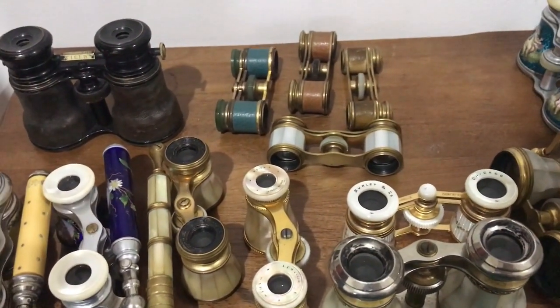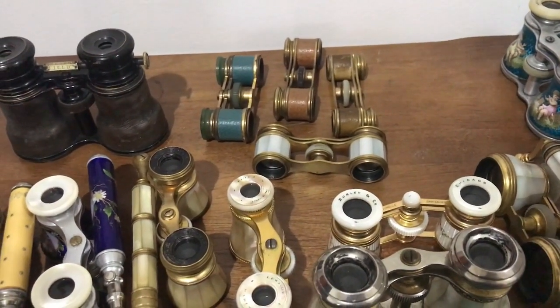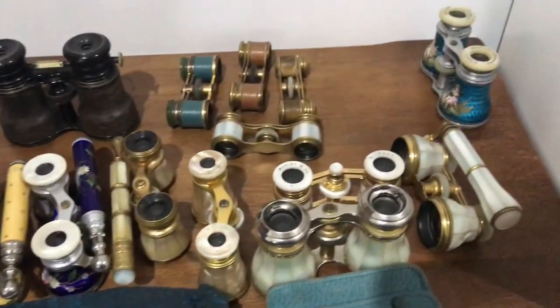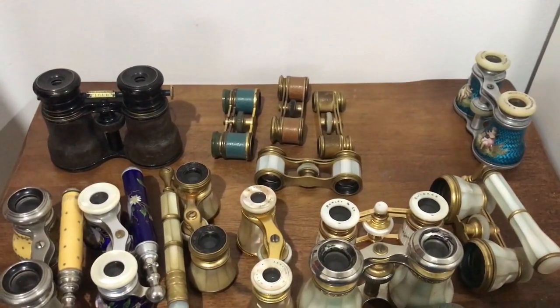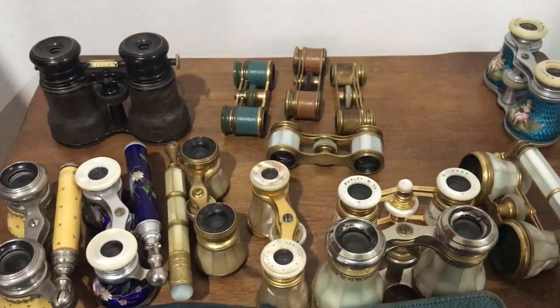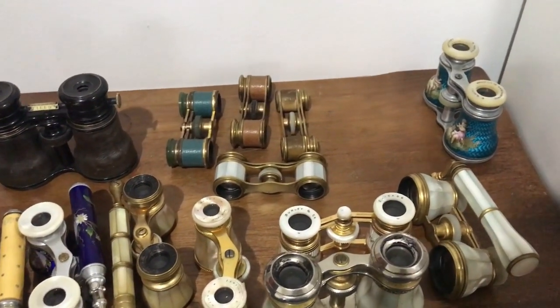If you do get a pair of opera glasses with the original case, then look after them because you won't get another one. The vast majority of opera glasses you see at antiques fairs, flea markets, and antique shops will not have their cases, just because they don't last — they weren't designed to last 120 or 130 years.